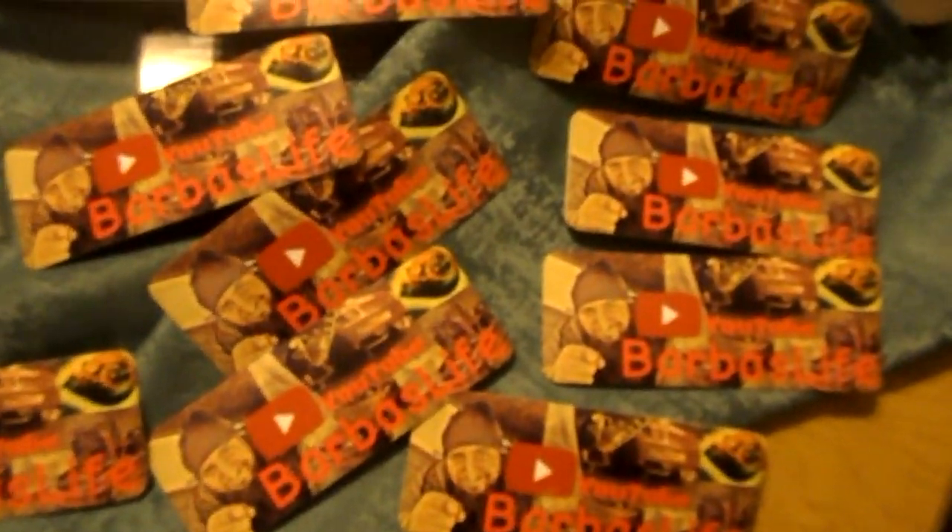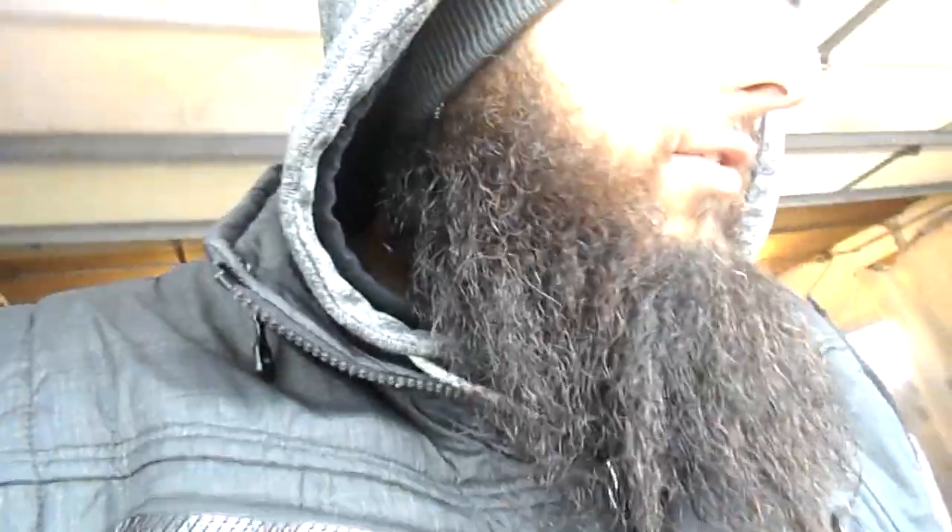The new stickers are here — support the channel, the link is below, get them while they're hot. What's going on, you guys, welcome back to the channel. From my last video you guys already saw that I started stripping some of the stuff off.